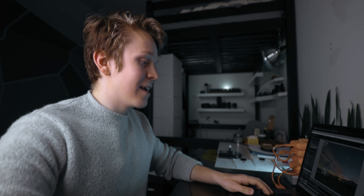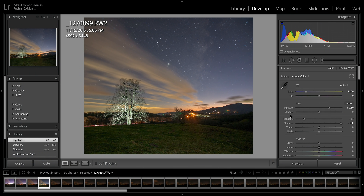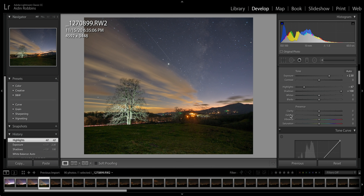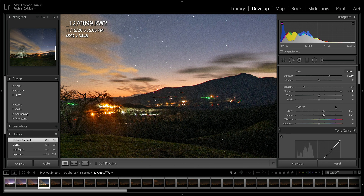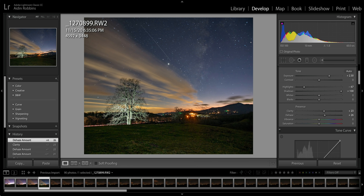Now we've got a pretty good even exposure throughout the image. If we scroll down a bit from the exposure sliders, we'll see the clarity and dehaze sliders. These can be useful — bringing these up will start to show some more definition in the Milky Way and the night sky overall. But be careful, because if we zoom in, the image can get a little contrasty with harsh edges. So if you want to bring back detail and clarity in the night sky, bring these up just a little bit — definitely don't overdo it.